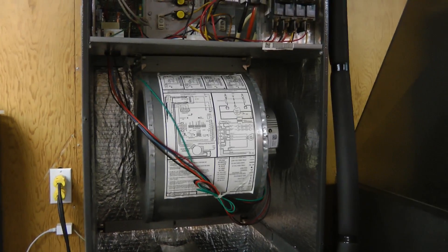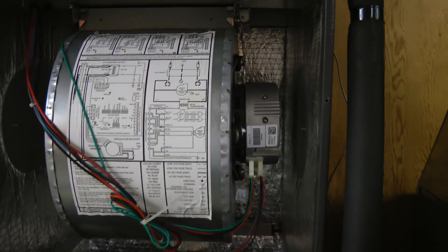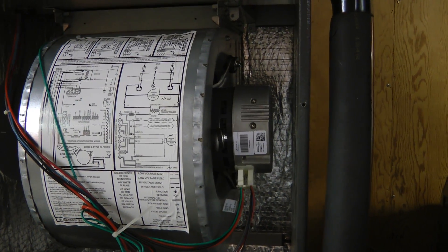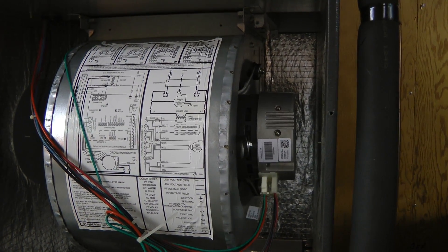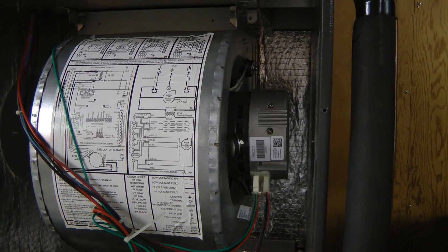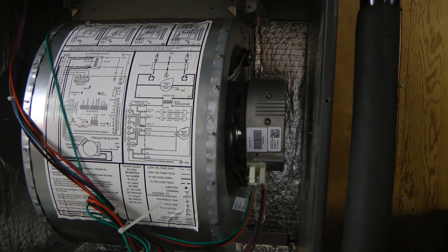There seems to be a problem with the blower in this air handler. When I turned on the heat for the first time this season, it worked properly for a few minutes, and then there was a rumbling noise, and the blower stopped very quickly. The thermostat reported an error code to do with the motor being locked rotor.